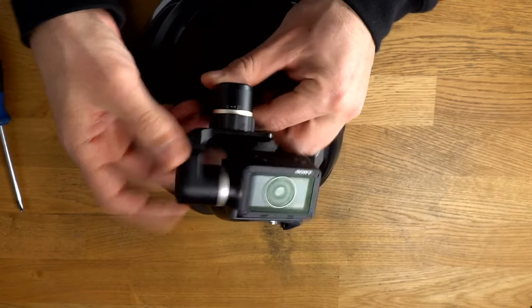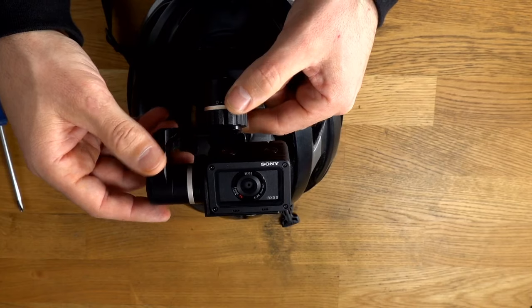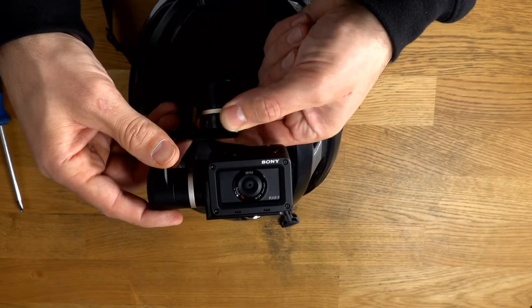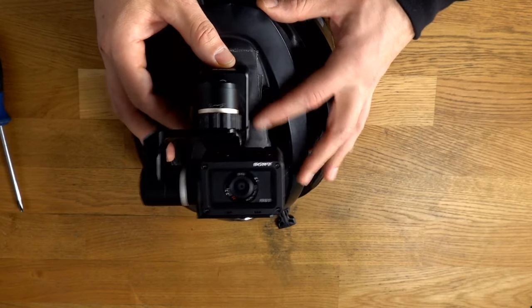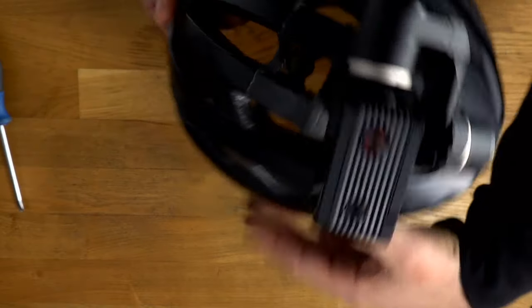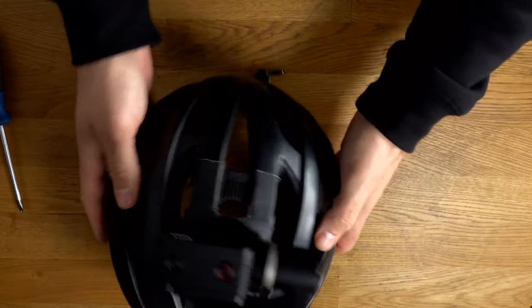So this is the part where you balance the camera. You just slide the gimbal. For the Arc Zero it's pretty easy — you just slide it all the way over, find center, and then twist this to lock it. And you're balanced. Now all you do is turn it on, hit this button, and we are balanced and ready to roll.